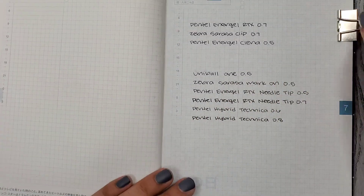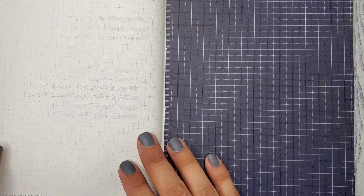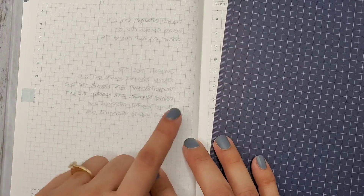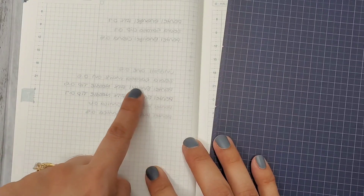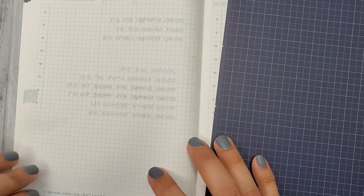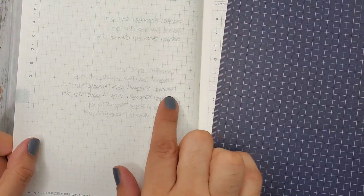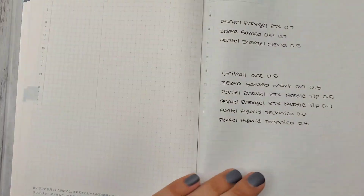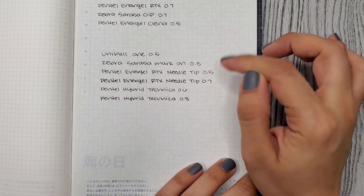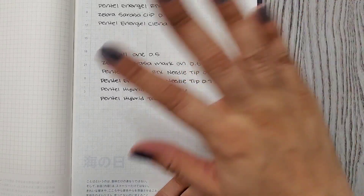I gave these a little time to dry, so now we're checking if anything bled through to the back. It doesn't seem like most of them did, but the 0.7 looks like it might be starting to — just a tiny bit. That's the only one. And that was actually my favorite from this group, so that's a dilemma.